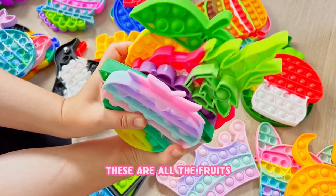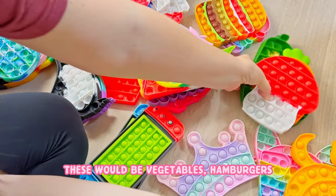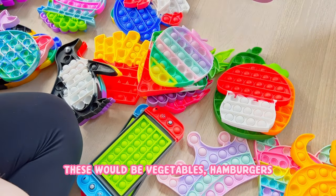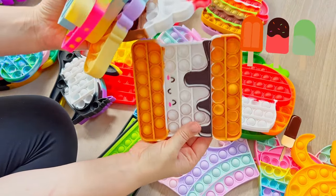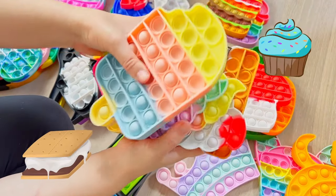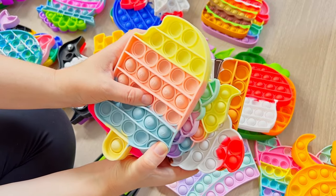For food, I would have like these are all the fruits, these would be vegetables, hamburgers, and this would be like the desserts - so popsicles, ice cream, s'mores, cupcakes, things like that. So that's how I'm going to put them in the drawer as well.